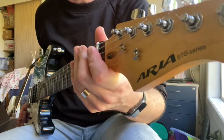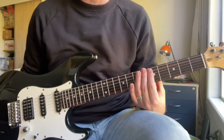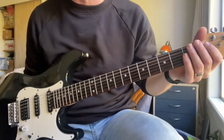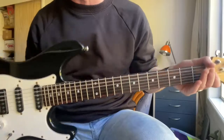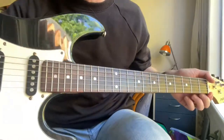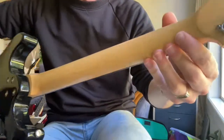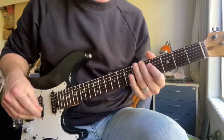Here is the Aria STG series electric guitar. There is a good reason why rock shops stock these as their main go-to student guitar — it's because they're amazing. Look at the wood on this fretboard, it's beautiful. Great big frets, and this neck is a bird's eye maple neck. Check out the photos — great sounding guitar.